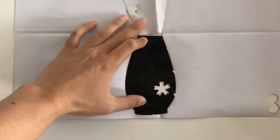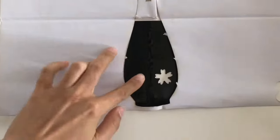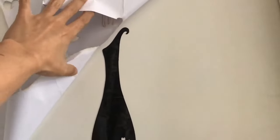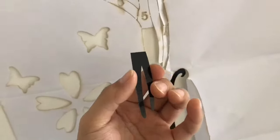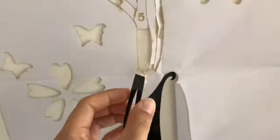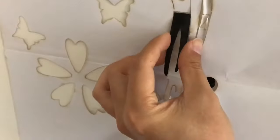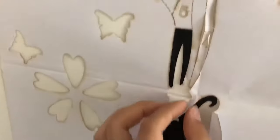Peel the adhesive on the back and stick it on the template. Make sure it doesn't get stuck with the paper because it's really sticky. If it gets stuck somewhere, I'm gonna have to clean it up. And remember, the pieces are really easy to break, so be careful.